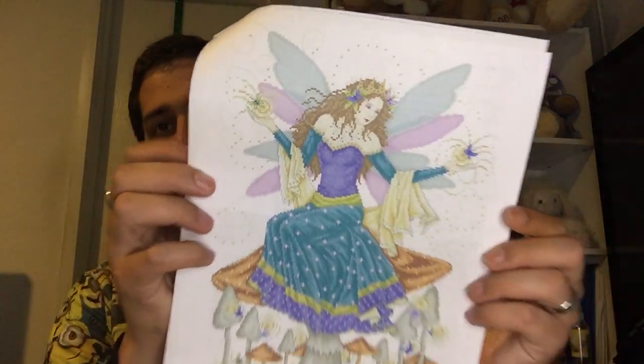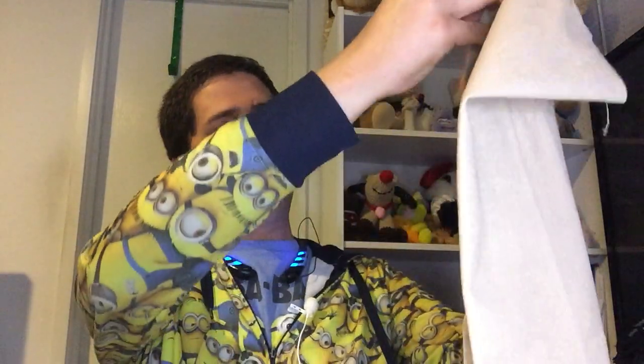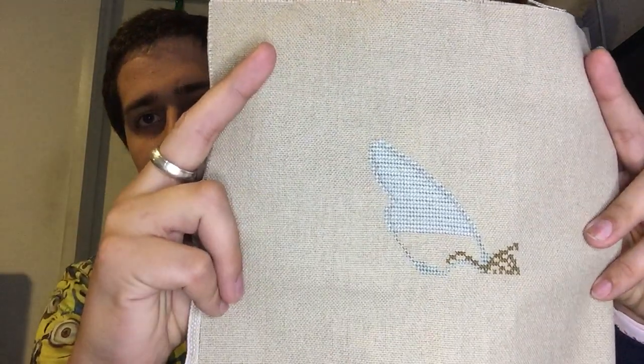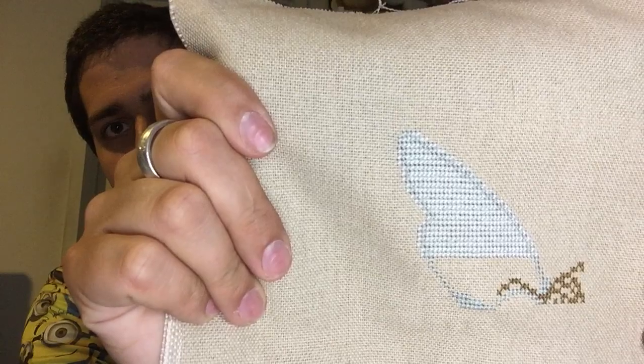The next one is the Fairy Queen. Last time I had not started it, but now I have. I'll show you what she'll look like when complete. I started up here with her wing on mushroom even weave - that's right, mushroom even weave. The wing is almost done and this is some of her hair. I'm really liking it, so hopefully I can continue and get good progress.